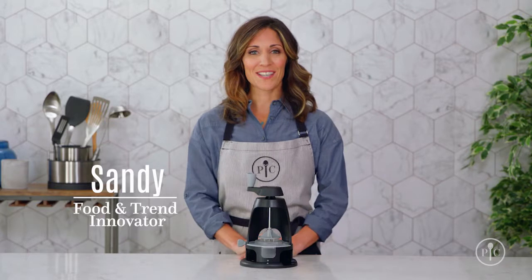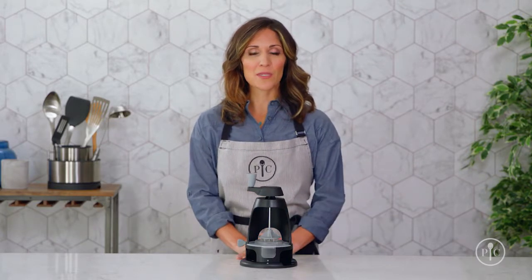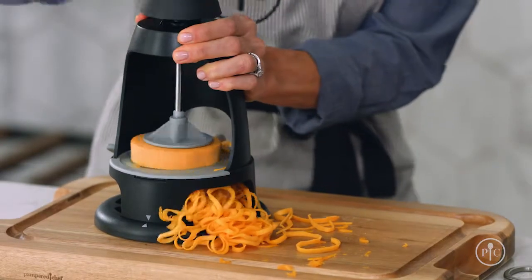People are always looking for ways to eat healthier. The Veggie Spiralizer helps you do it by cutting carbs and adding more veggies to your diet. Plus, making your own veggie noodles is way less expensive than buying them at the grocery store.